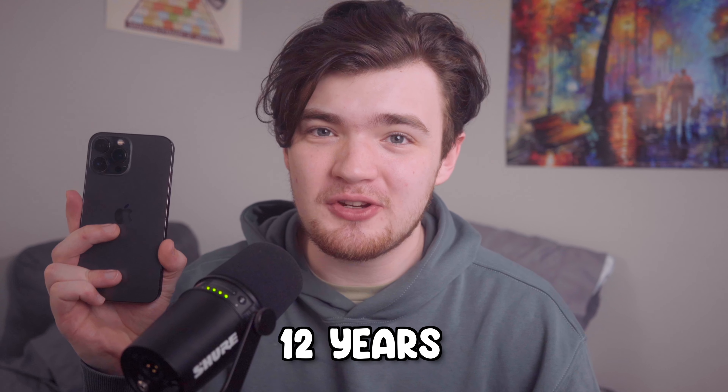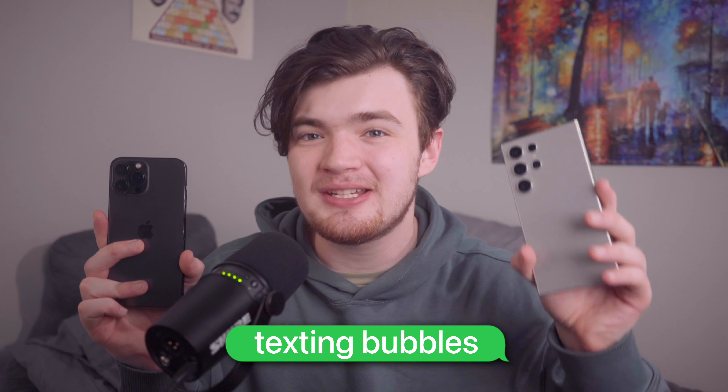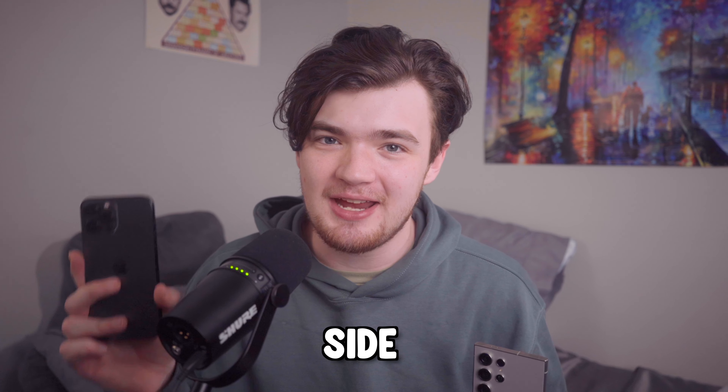I've been an iPhone user for about 12 years, and today I am switching to Android to see if the grass is greener on the other side.